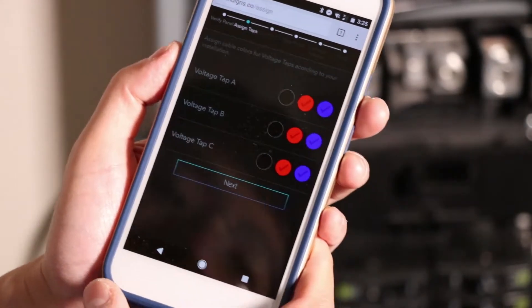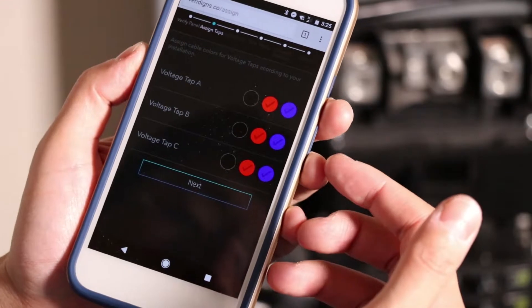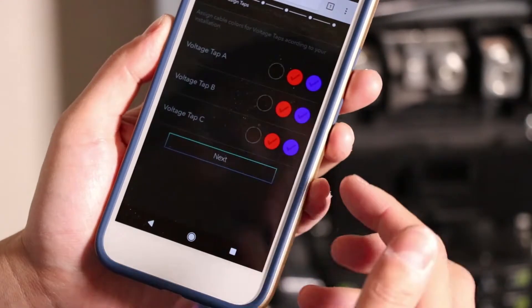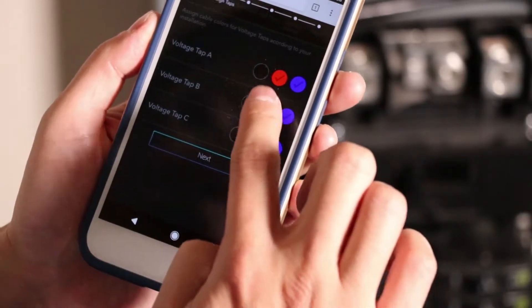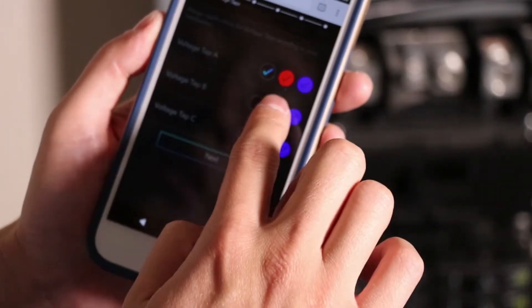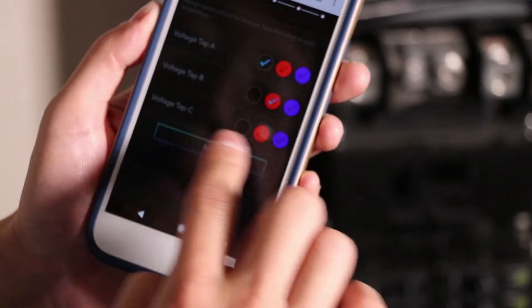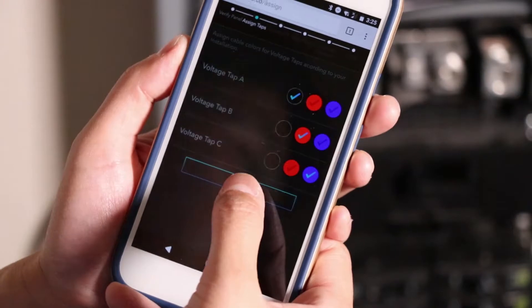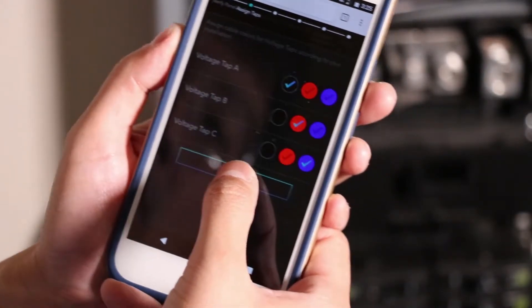The next step is to assign my voltage taps. At the top of my bud, there were connections A, B, and C, which I connected in a specific order. I connected tap A to a black wire, tap B to a red wire, and tap C to a blue wire — the three phases of my panel. I'll tell the system that's how they're connected.